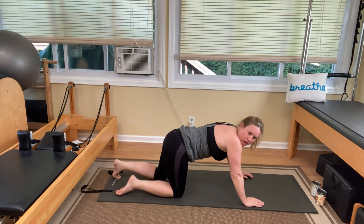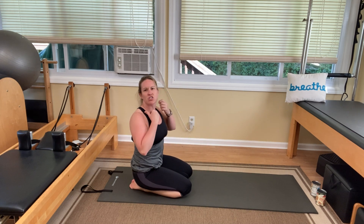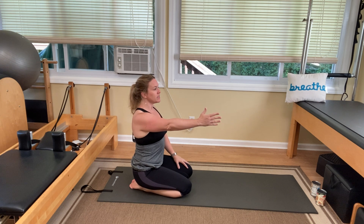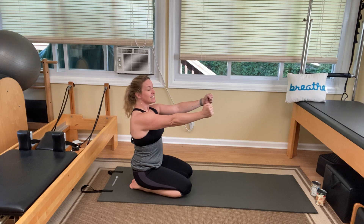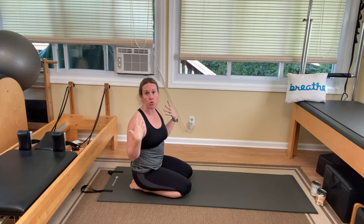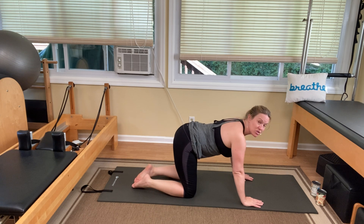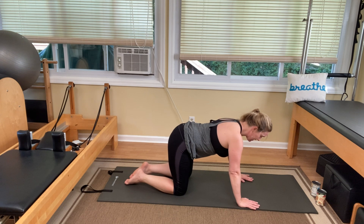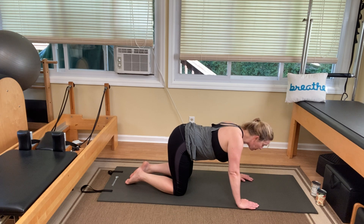Hands under your shoulders, push yourself up. We're coming into quadruped. In this exercise, I want you to isolate the serratus anterior — a muscle that doesn't usually get isolated work. It's the muscle that wraps your shoulder blade around your ribcage, and it's really good for scapular stabilization. If push-ups are a goal, or avoiding shoulder problems, you need a strong and engaged serratus anterior muscle. So we're on all fours, also getting weight bearing which is always good for bone density. Ribcage is drawing away from the mat — don't let it sag.